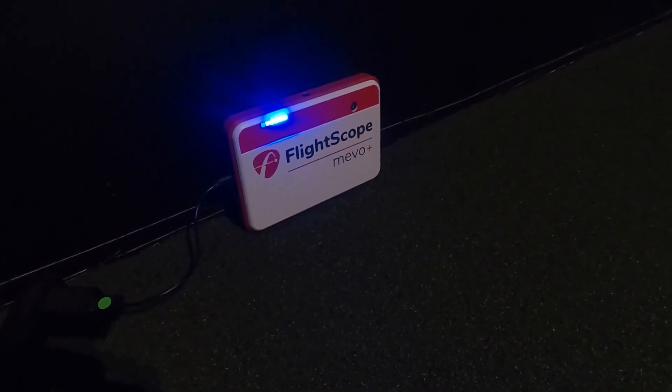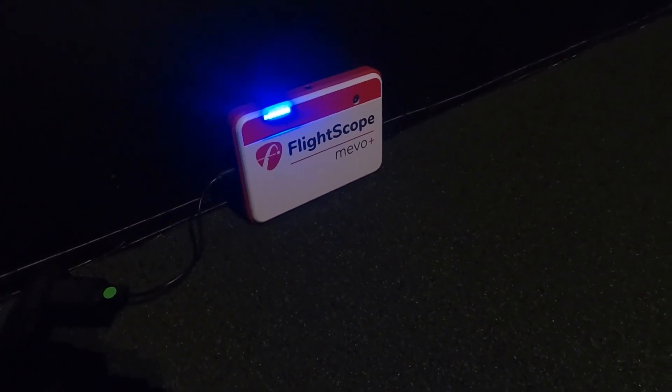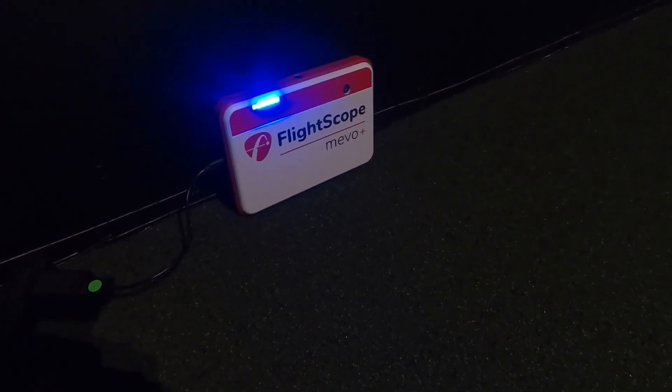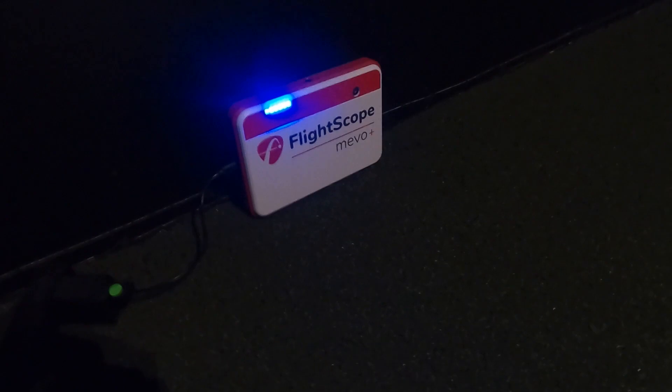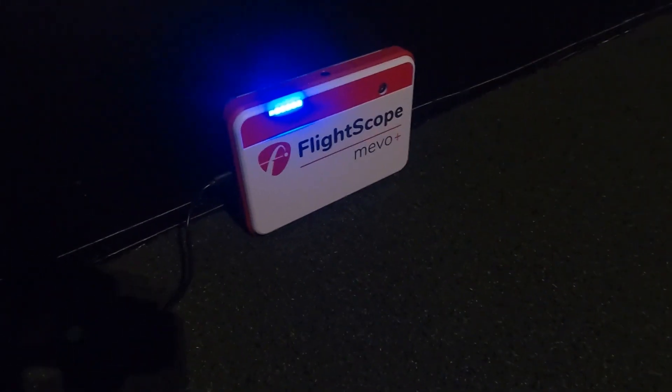That was released yesterday, March 30th — version 0.21 AVR. Let's go through the update, and while it's doing the update I'll explain some things about what the difference is. First thing I'm going to do is power on my Mevo Plus. I like having it plugged in any time I'm doing an update like this.